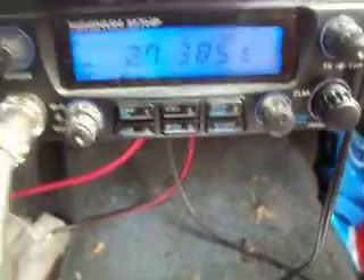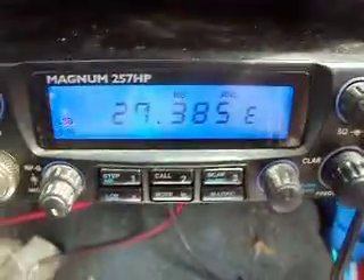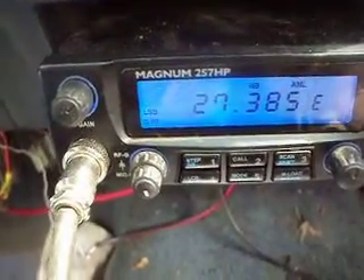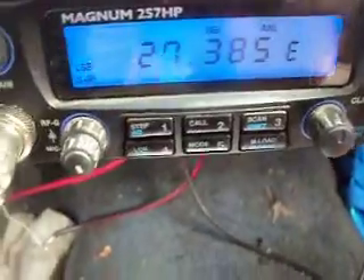I don't know if old mother nature is just acting up, but this radio will do 80 watts and it's got a big old heat sink on the back. I'll try to show you that here in a minute if I can. The camera is dying so you'll have to bear with me. Let's see if we can get a contact anyways.